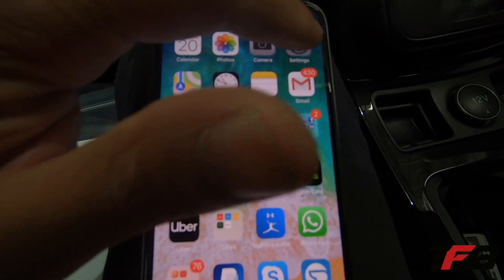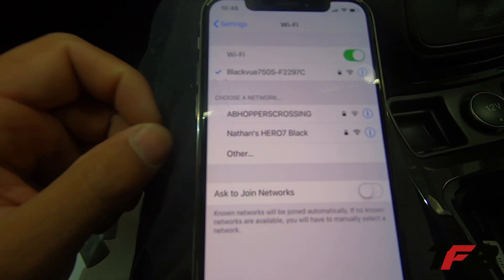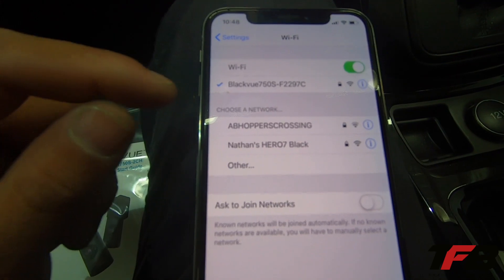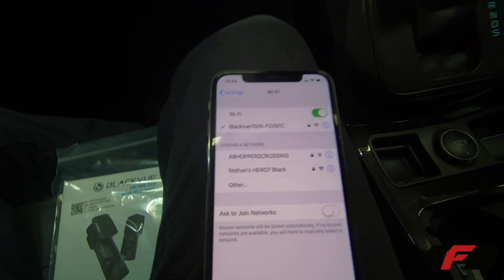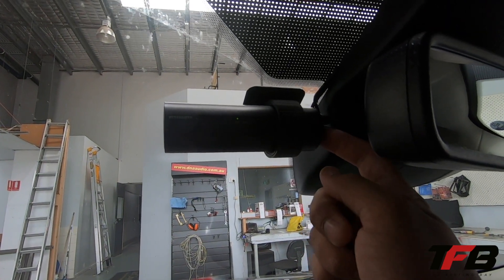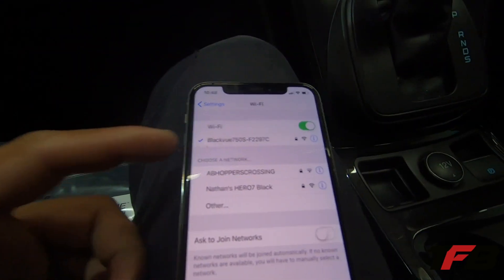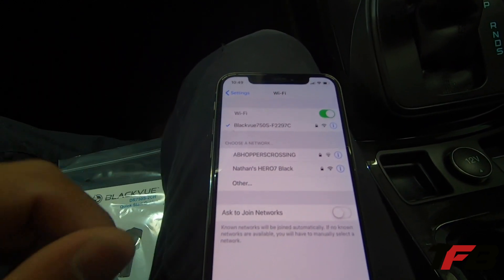Now, if you get stuck right here where you don't see Blackview 750S — if it's a 750, you will see it. If it's a 900S, what you need to do is just on the unit itself there's a little button here. Just give that one press and you'll hear it say Wi-Fi on. So the 750S, the Wi-Fi stays on. The 900S, you need to turn it on by pressing that button.